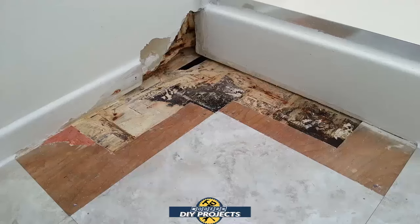Hello everyone and welcome. Today we're going to be doing a DIY repair project and what we're going to be fixing is some hidden water damage, just like it says in the title.